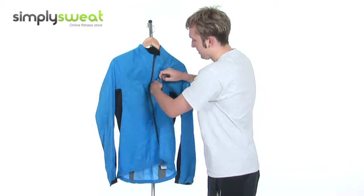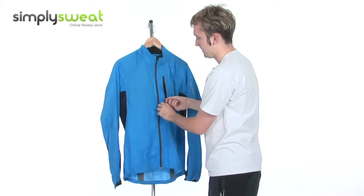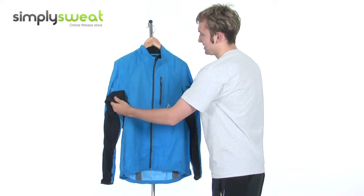The pocket in the chest area is handy for a mobile phone or a set of keys or something like that. There are panels underneath the arms for maximum ventilation.